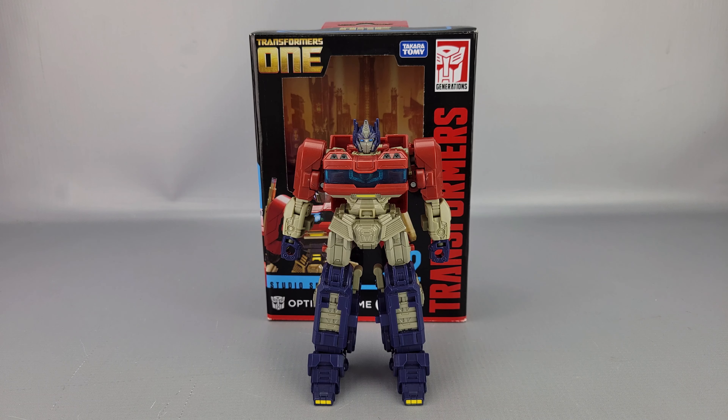Hey everyone, welcome to another video review. This is the Transformers Studio Series SS1-12, Transformers 1 Deluxe Class Optimus Prime. You can see him there in front of the box.